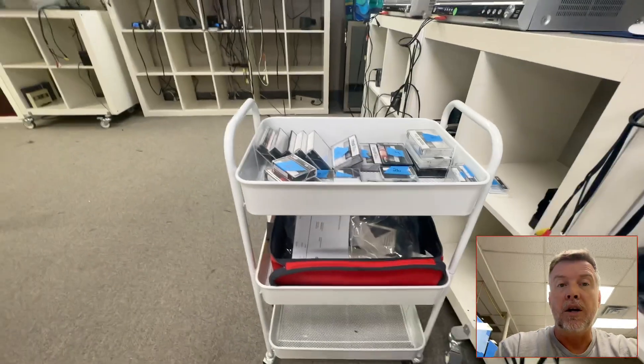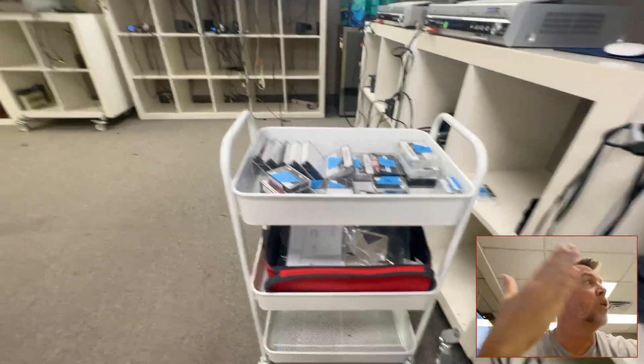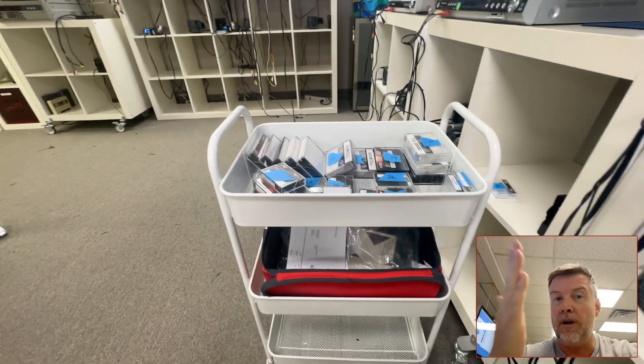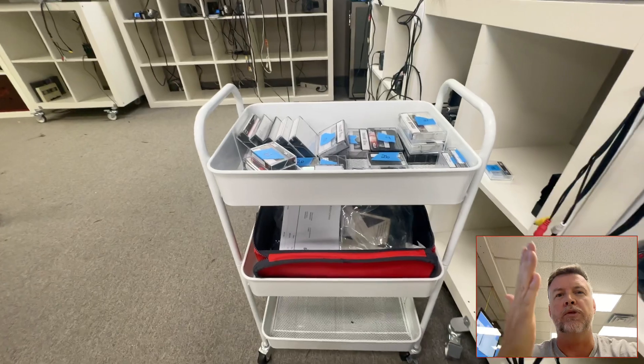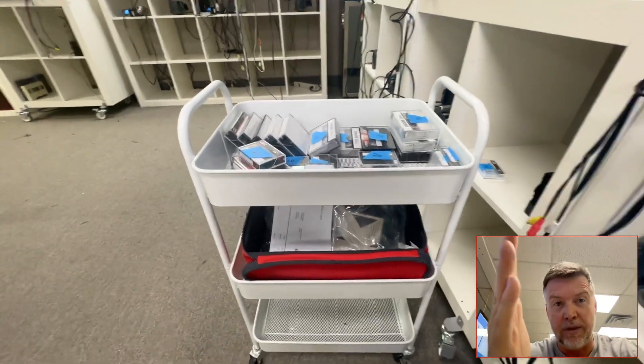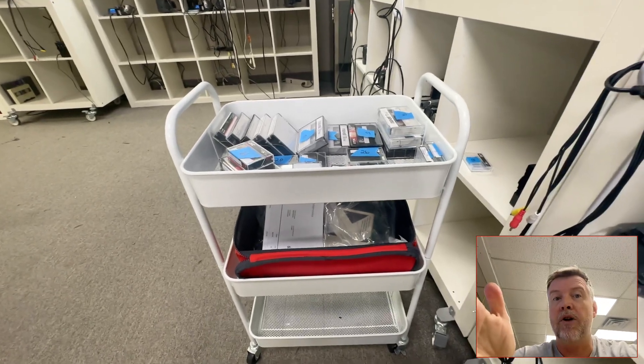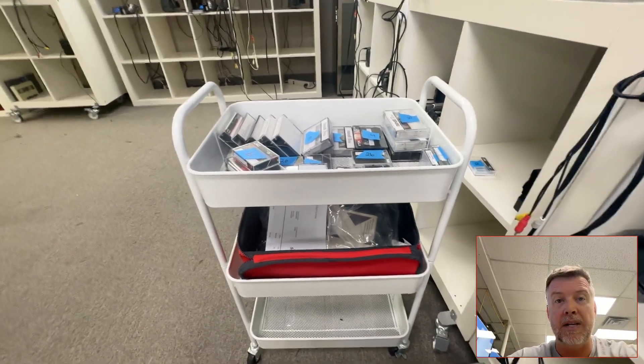If you are shopping around for companies, make sure they have a YouTube channel, high Google scores — 5.0, hundreds of reviews. You want to be picking the best person for the job. I'm not shoving myself down your throat, I'm just letting you know that there are companies out there that are going to mess up your tapes.